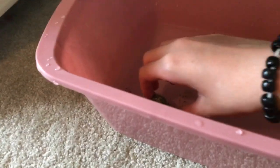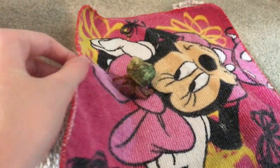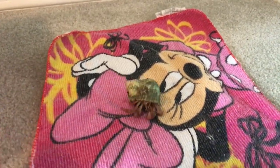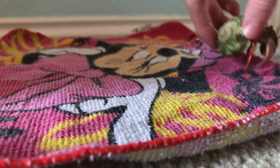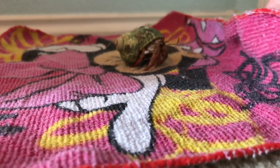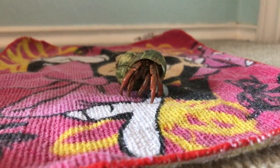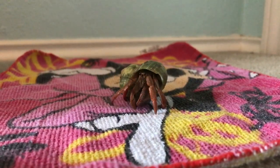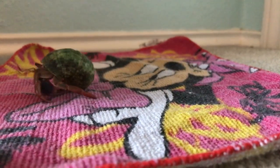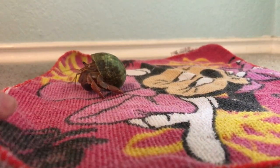Now we're just going to pick her up and put her onto the towel for a little bit to dry off. She's very fast, so I have to be fast too. Your hermit crabs may not always change shells when they're in the water — I've just heard that they usually do tend to. Also, if you have a colorful towel like this, I think it's a pretty good background if you want to take a couple of pictures of them while they're out — take advantage of the time.